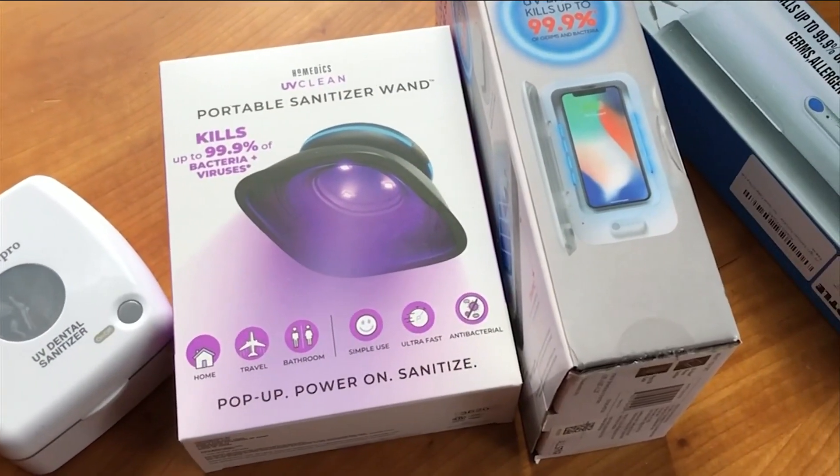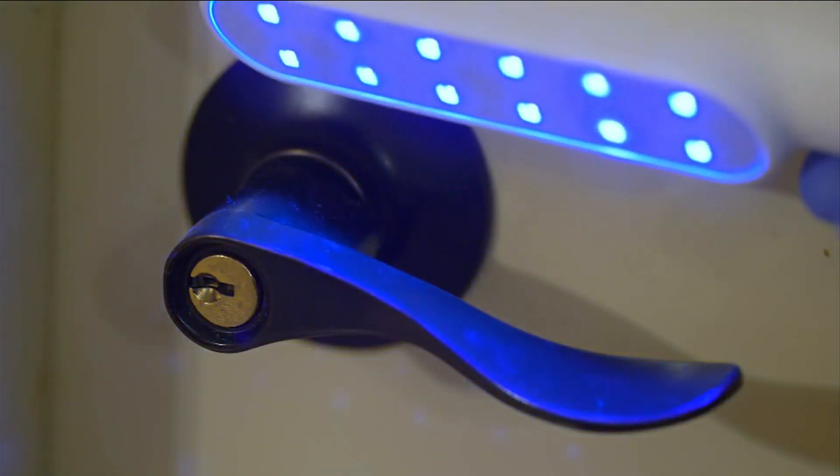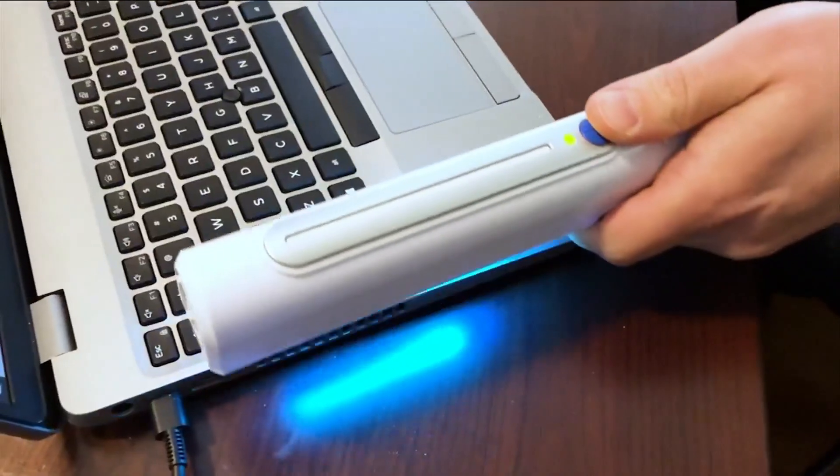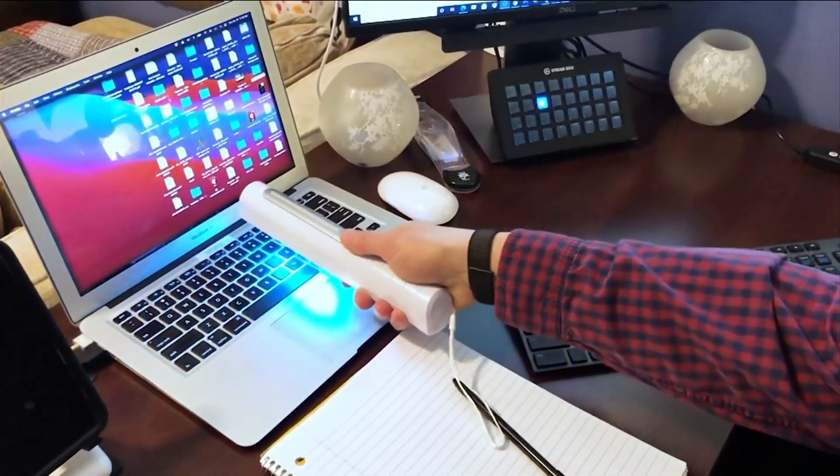But before you stock up, there are some things you should know. The light needs direct exposure to the intended surface to kill the coronavirus. That means if the beam of light can be blocked by dust or dirt or even small crevices, any impediment in the UV light may not be fully effective.